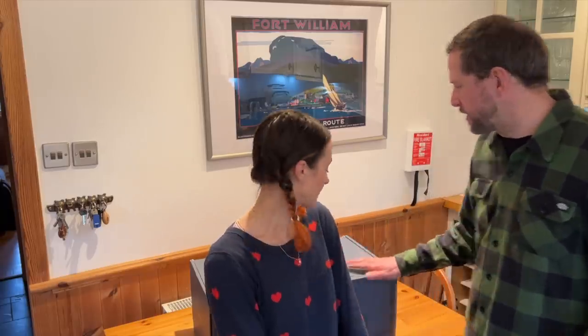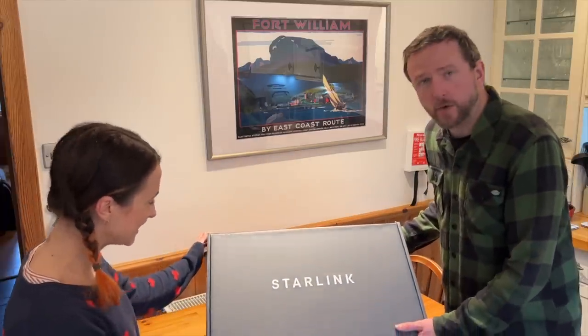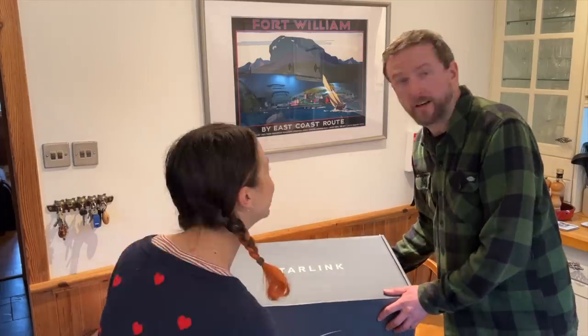We've tried other internet providers — mobile internet and also wired internet — however both have let us down. So we decided to opt for Starlink satellite internet. Let's get this opened and see if we can get it working, otherwise we're just talking to ourselves here and there will be no video.